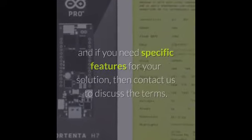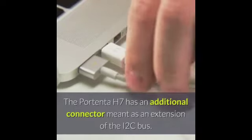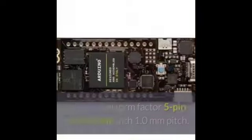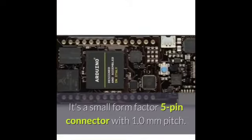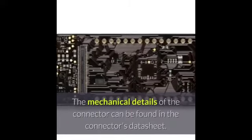The Portenta H7 has an additional connector meant as an extension of the I2C bus. It's a small form factor 5-pin connector with 1.0 millimeter pitch. The mechanical details of the connector can be found in the connector's data sheet.